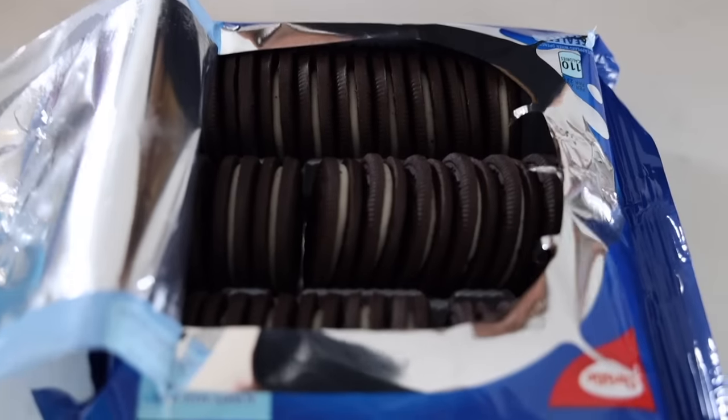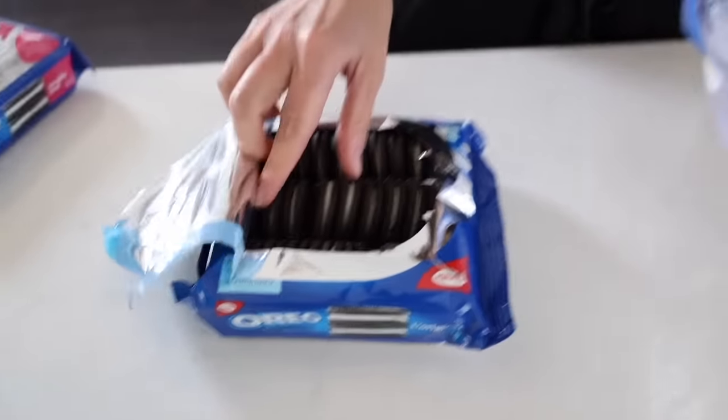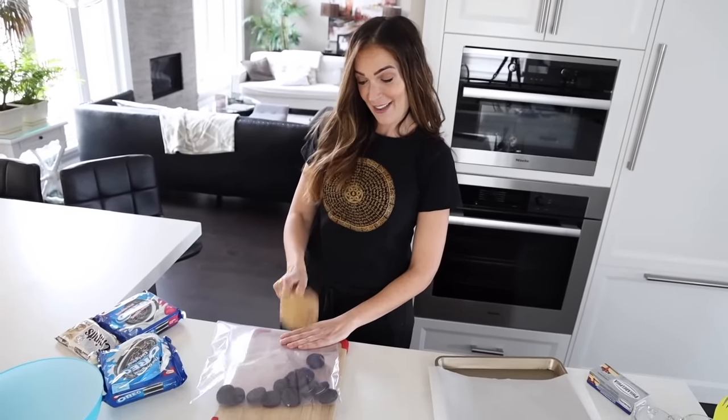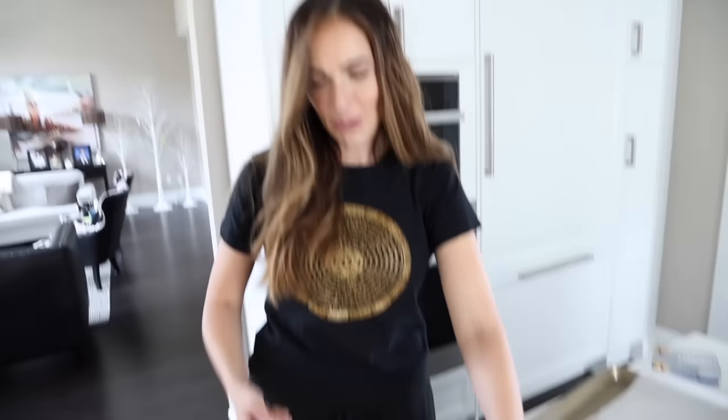The Oreo dance! Fresh Oreos out of the package — hashtag not sponsored. All right, time to smash the Oreos. It's looking pretty crunchy, crispy crunchy, really good. We're using a lot of Oreos, so this better be good. You can probably set them on fire and they would taste amazing.